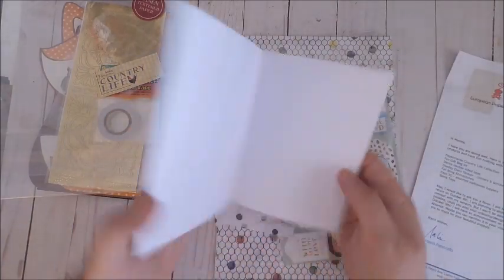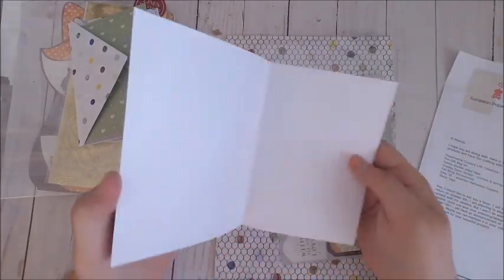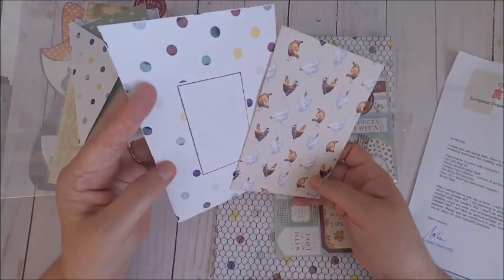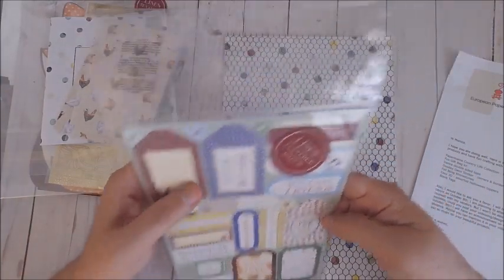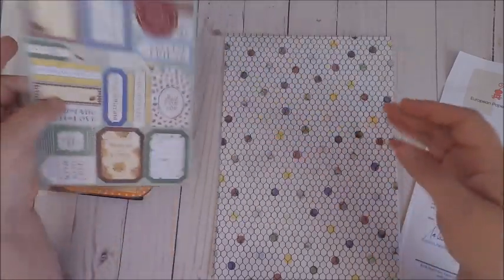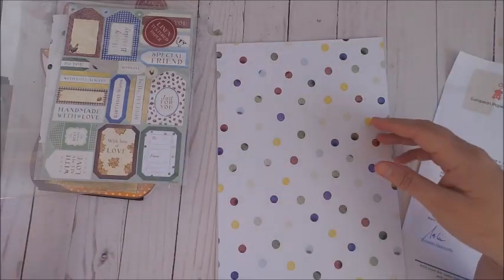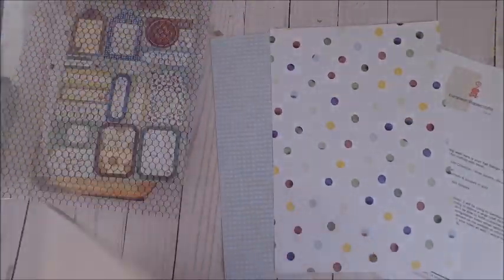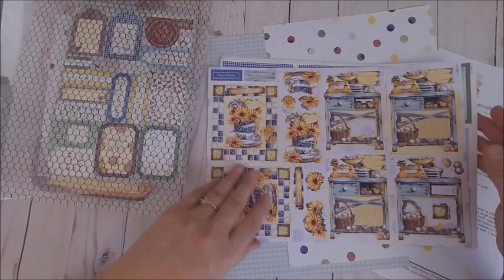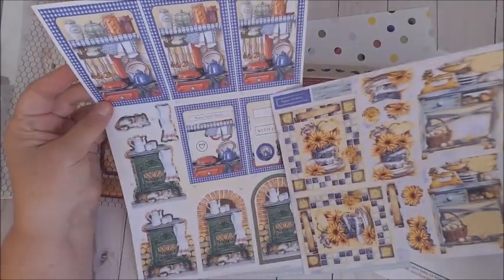If you're a lover of fall like many of us are and you love the fall colors, this kit is perfect. I know not everybody is a Halloween fan, and there are some great colors and coordinating items to create wonderful fall cards with some wonderful sentiments and beautiful paper. I'm going to have links below to all of the items. If you want to get a jump start on your fall crafting, head over to European Paper Crafts before September 7th, because the owner is traveling to Europe to pick up more items and won't be back until after October 5th.